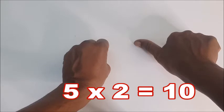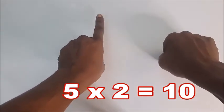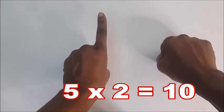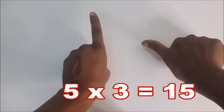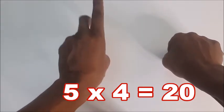The next one: five times two — you fold the thumb and shoot up the left hand. Five times two is ten. Five times three is fifteen — you hide the thumb again, you shoot up the left hand.